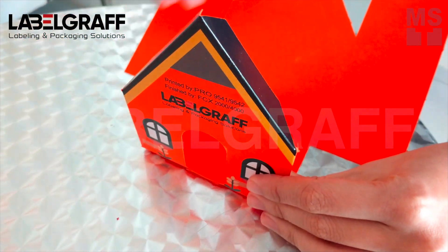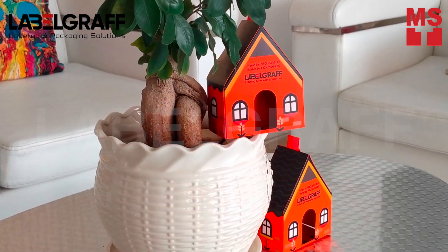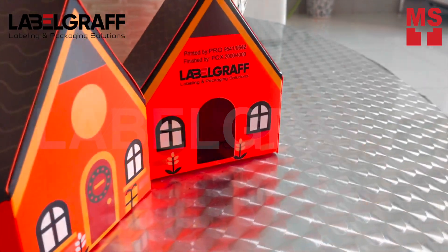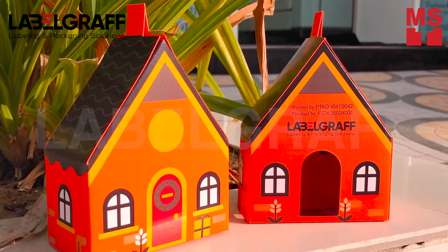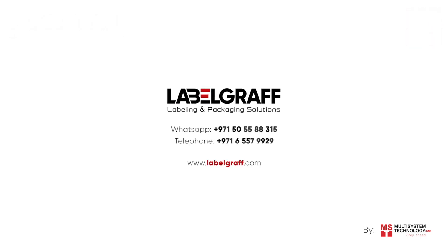Here are your results in no time. Make unlimited personalized packaging boxes easy and quick. To know more about full digital label printing and packaging solutions, like and subscribe to our YouTube channel.